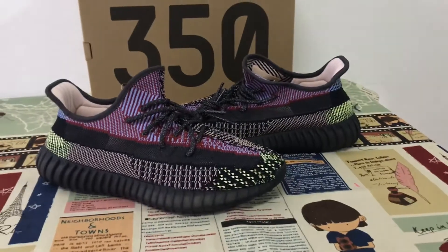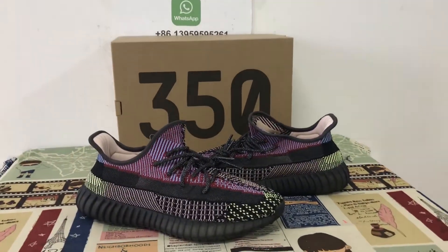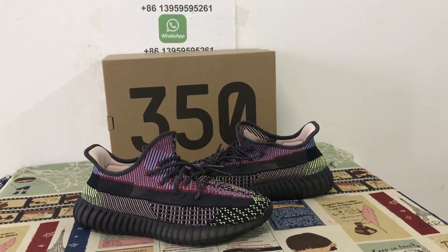The sole looks perfect. If you like them, you can place your order on my site earthlightkicks.net, or you may contact me by WhatsApp. Thank you.